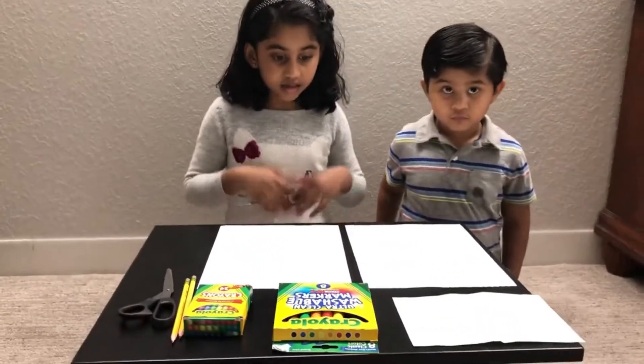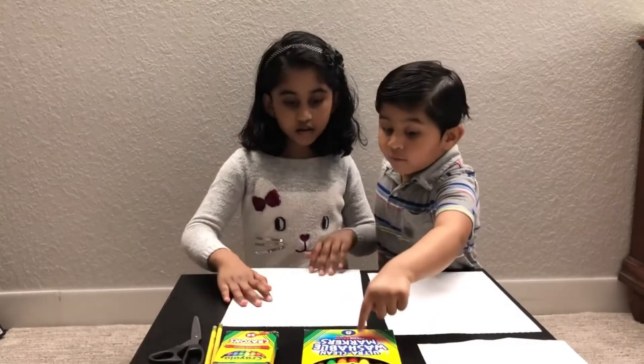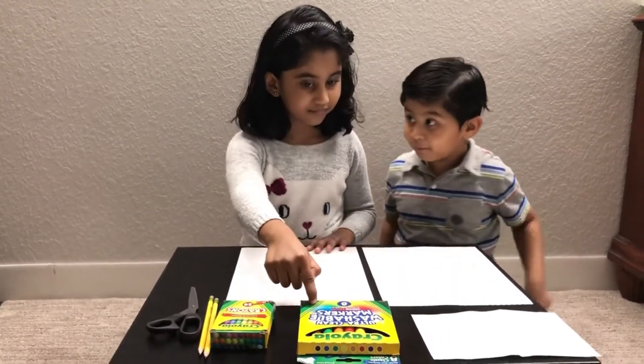Hi friends, hi fans, welcome to my channel! Today we're going to do a project. Do you know what's coming up soon? It's Mother's Day! We are going to make a card for our mother. You can do the same too by watching our video. Are you excited to give your card to your mom? Let's get started — all we need is a piece of paper.